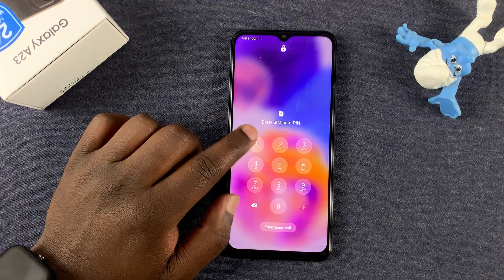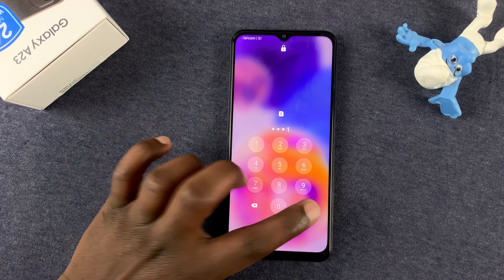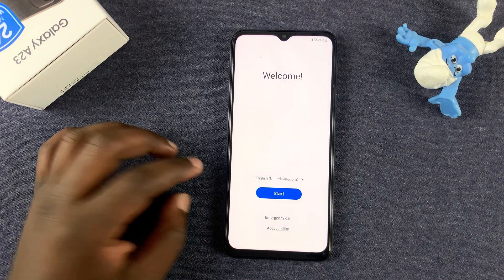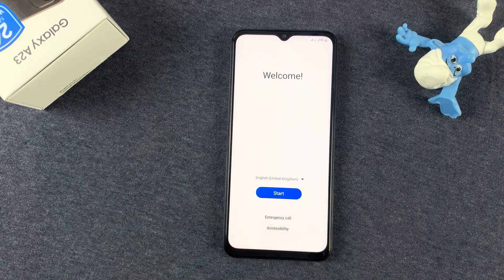After the reset, the phone should restart. Let me enter my SIM pin real quick. And it takes me back to the start screen. And that's basically how to perform a soft factory reset of your Samsung Galaxy A23.